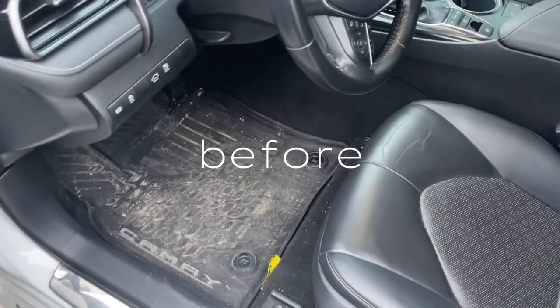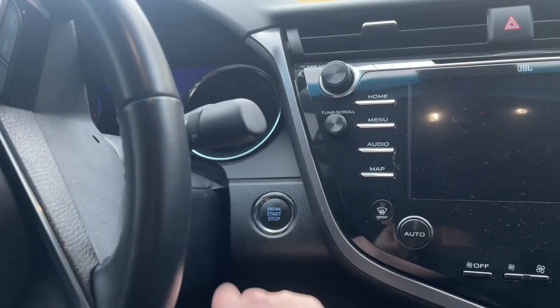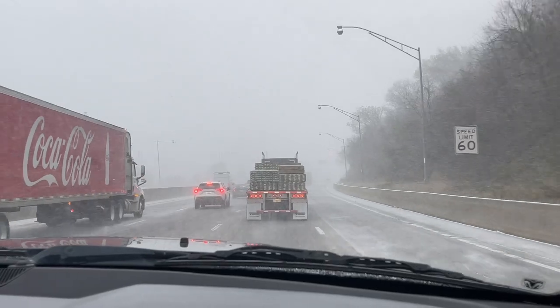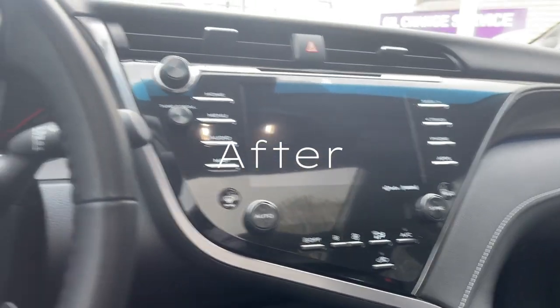Last year I traded in my SUV Gracie and bought Pearl, and I have yet to really decorate her. Yesterday I took her and got her detailed. Today I received my Walmart and Amazon order so that I can decorate her — I wanted to share because I'm also going to do a restock.